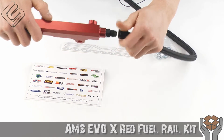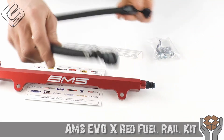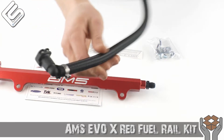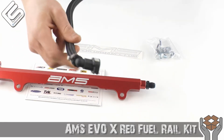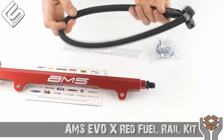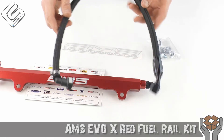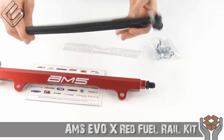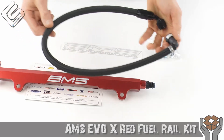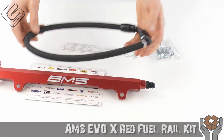Very easy. And then the coolest thing about this — one thing I really like — is this side. That is a factory fitting. So you just unplug your factory hard line and plug this in. The benefit of this is it's nice and flexible. The factory hard lines have been known to crack due to engine heat, flex, and vibration, so this is definitely an improvement over the stock line as far as safety is concerned. And not to mention the additional flow that this provides — just makes this a very good fuel line and a very good kit.